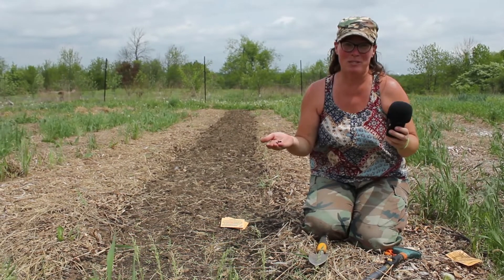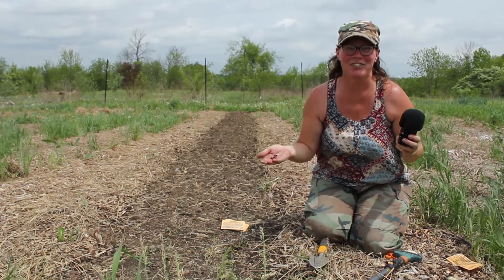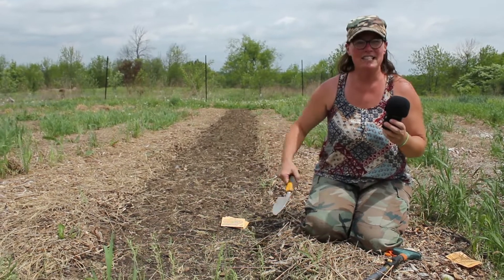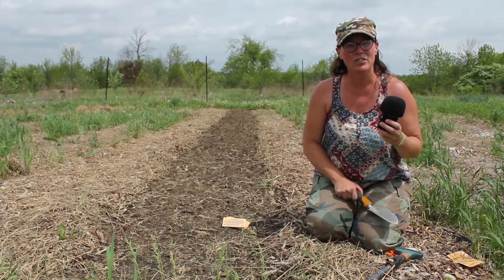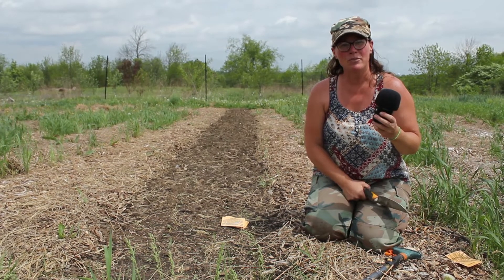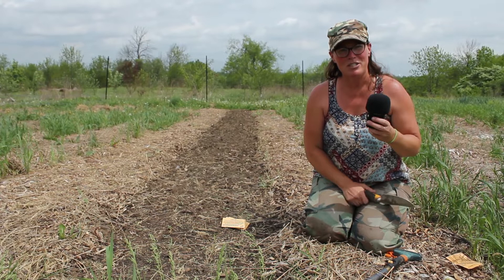It's easy, it's fun, and it produces a lot of food. So what we're going to do is have a nicely weeded garden area with loose soil. My friend Matt got here ahead of me and pulled out these weeds, so I'd like to thank him very much for that.